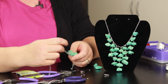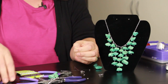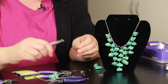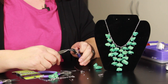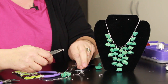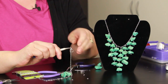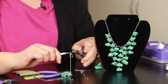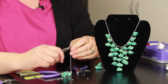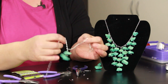To add the clasp on the back, you just take a jump ring, find the little opening there, take your pliers and twist it. Then go through the end of your chain and through the end of your closure there, and twist it back. And that is how you add the closure on the back of your chain.